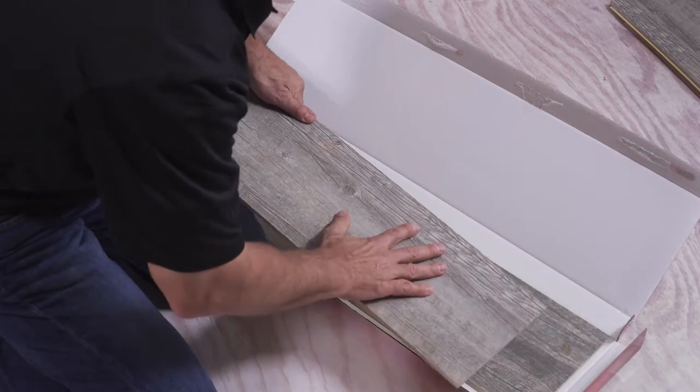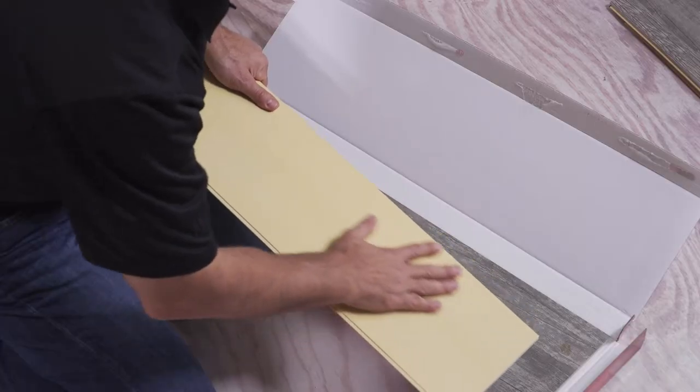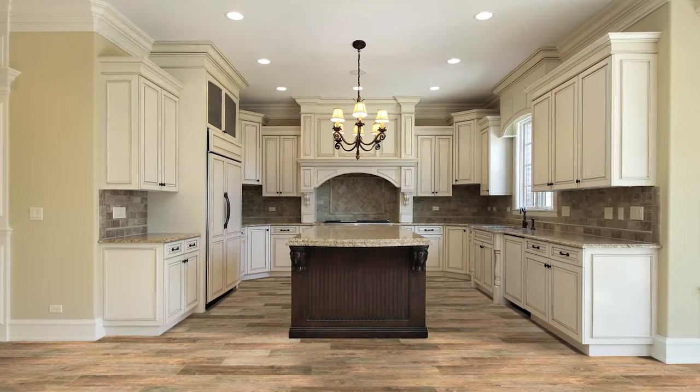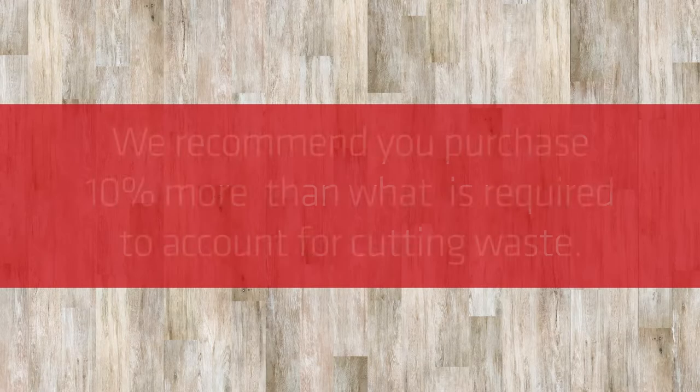Prior to installation, make sure Pronto porcelain has been brought to room temperature. This is a great product for quick installation projects that can be installed in both residential and light commercial applications. Pronto floats over wood, concrete, or any clean subfloor without adhesives or grout. It can even be installed over your existing vinyl or tile flooring.